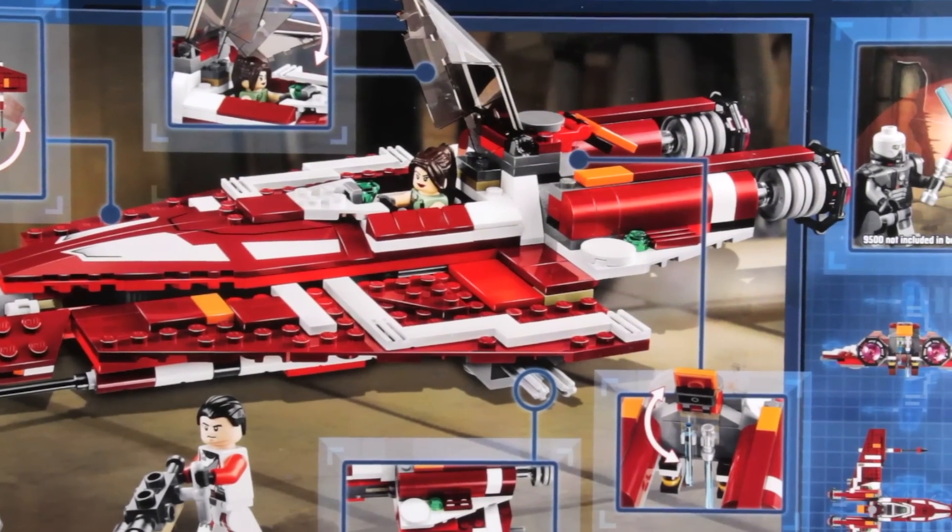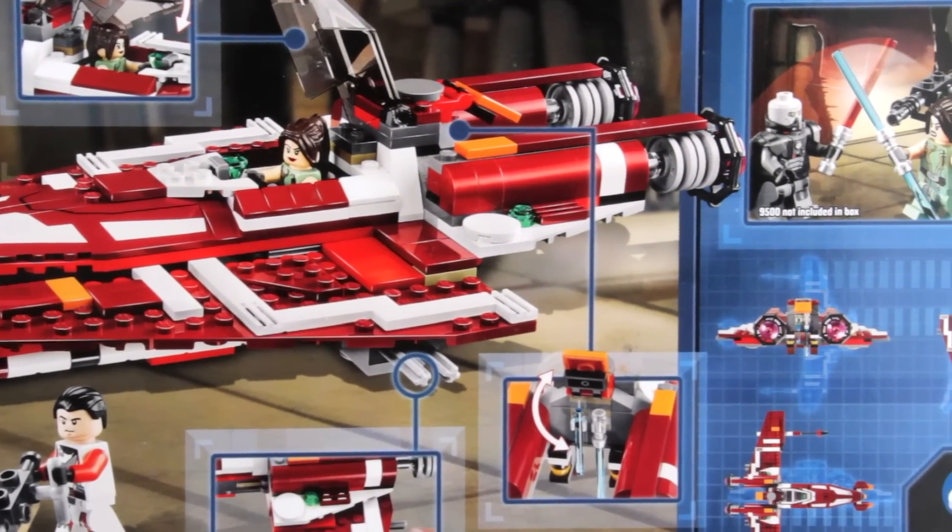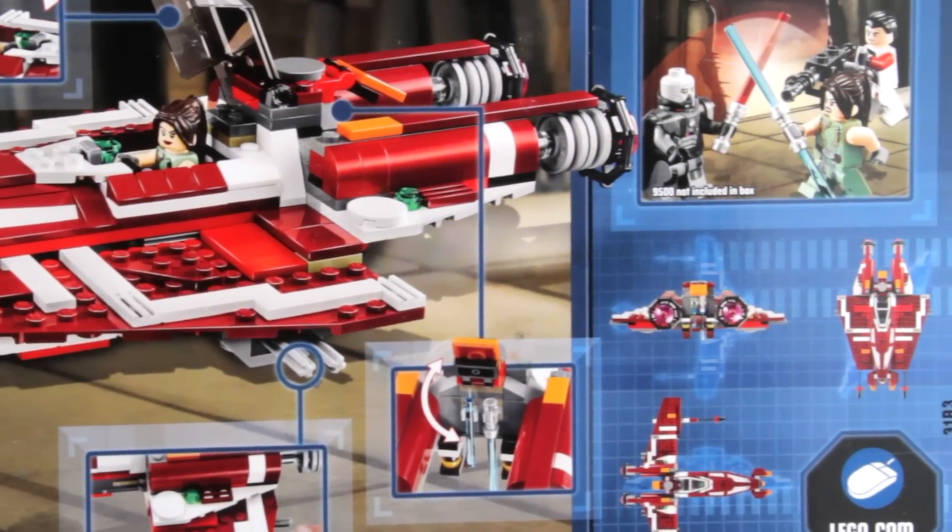Obviously the feature of this set is the Starfighter itself, but what is really interesting about this Starfighter is that it has foldable wings. Let's get building.